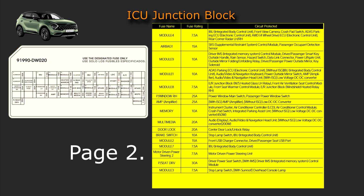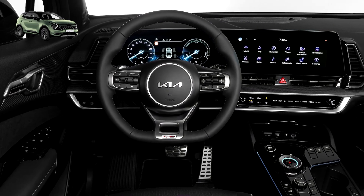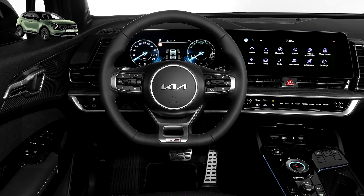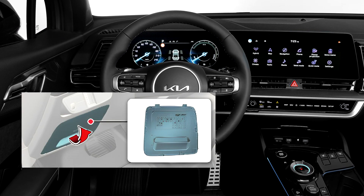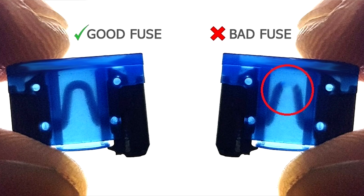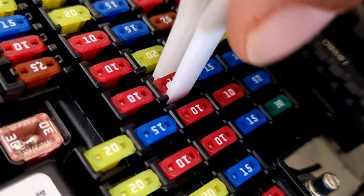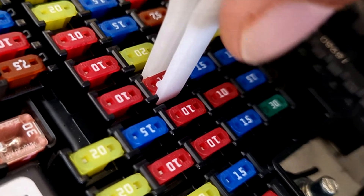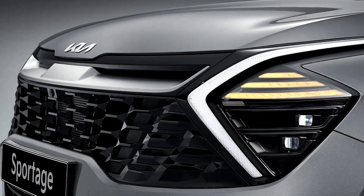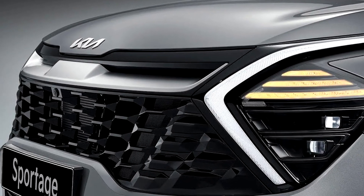To replace a fuse in the driver's side fuse box, follow these steps. 1. Turn off the ignition switch or engine start/stop button, along with all other switches. 2. Open the fuse panel cover. 3. Carefully pull out the suspected fuse. 4. Inspect the fuse and replace it if it is blown. 5. Insert a new fuse of the same rating, ensuring it fits securely in the clips. If a spare fuse is unavailable, you can temporarily use a fuse of the same rating from a non-essential circuit, such as the cigarette lighter fuse.